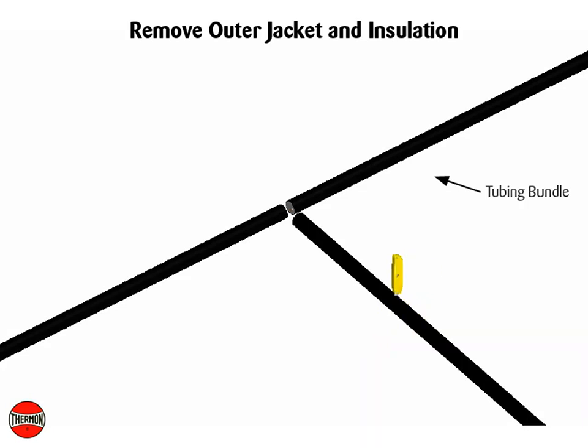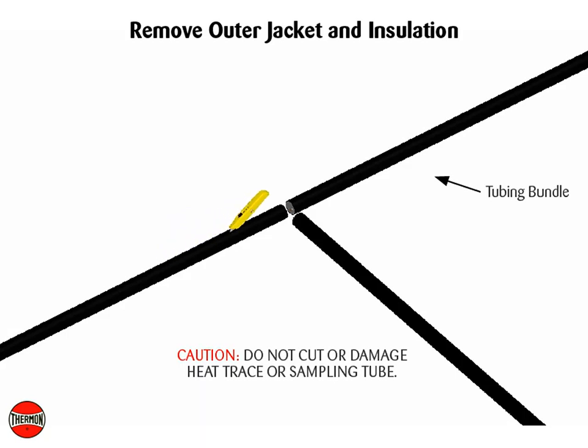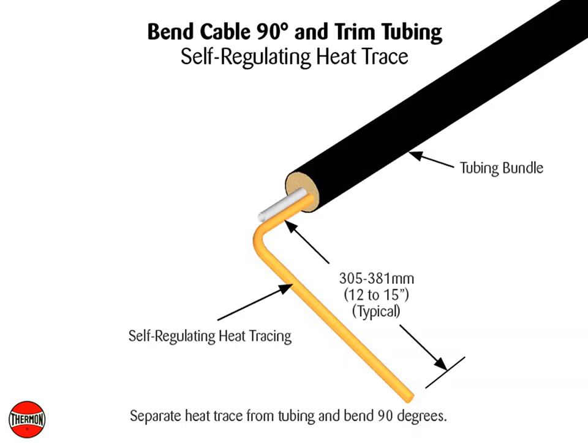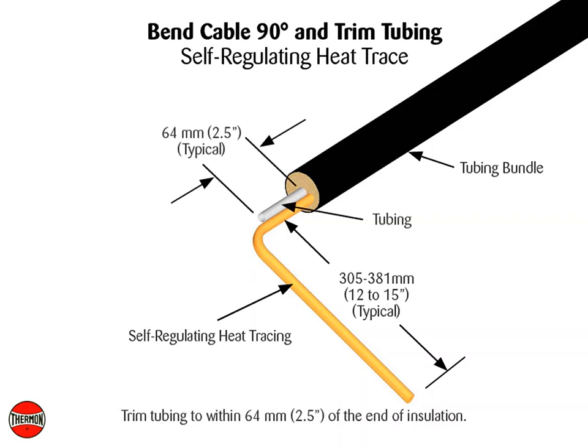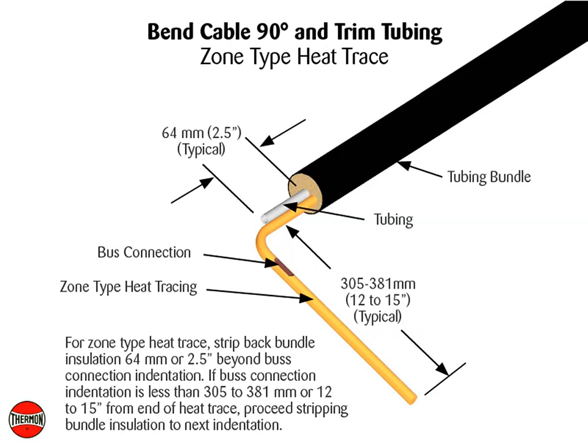Remove the outer jacket and insulation from the end of the tubing bundles. Caution: do not cut or damage heat trace or sampling tube. Ensure a minimum of 457 mm or 18 inches of heat trace is available for electrical connection. Separate heat trace from tubing and bend 90 degrees. For self-regulating heat trace, trim tubing to within 64 mm or 2½ inches of end of insulation. For zone type heat trace, strip back bundle insulation 64 mm or 2½ inches beyond bus connection indentation. If bus connection indentation is less than 305 to 381 mm or 12 to 15 inches from end of heat trace, proceed stripping bundle insulation to next indentation.